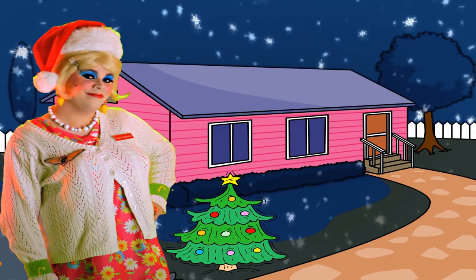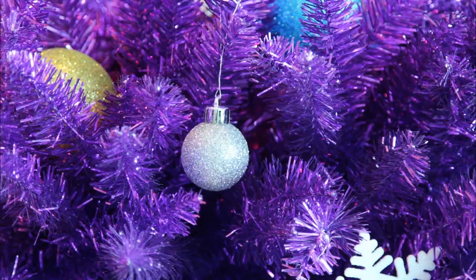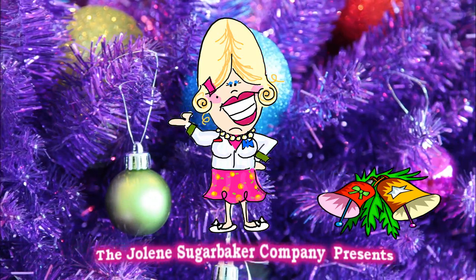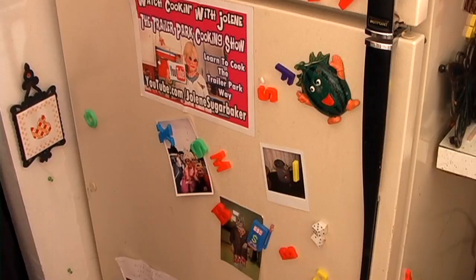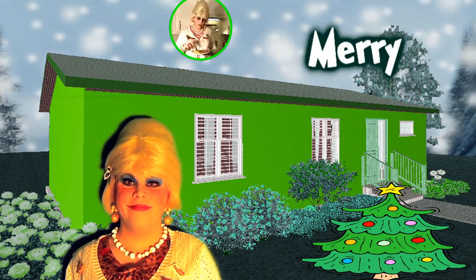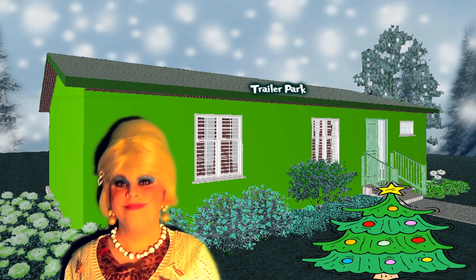Come inside, don't be shy — Jolene can't wait to meet you. For a trailer park Christmas, the trailer park way, with a brand new recipe every day. Sending videos from her trailer, yeah she's Jolene Sugarbaker. Come and spend the holidays the trailer park way.